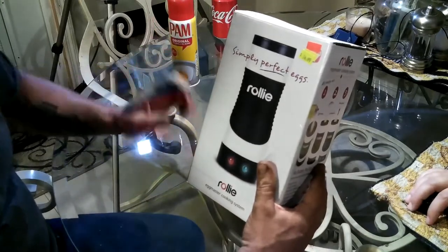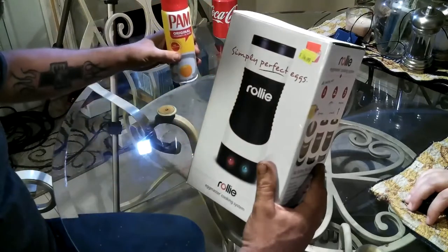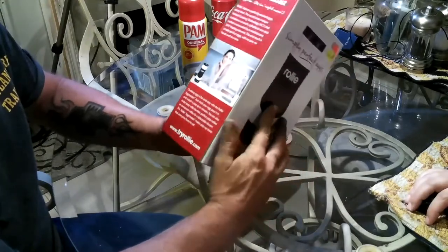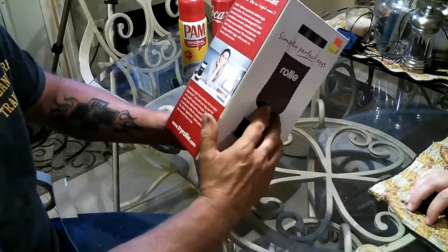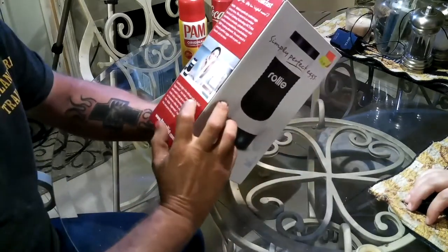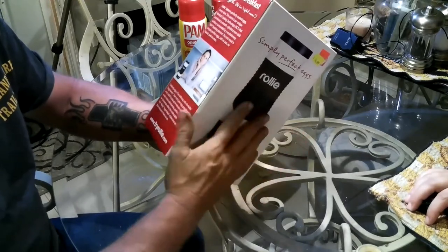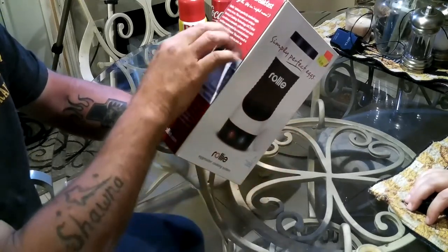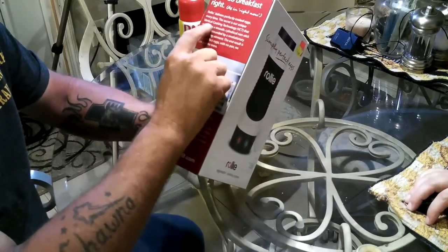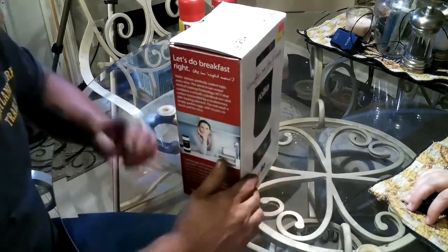Simply perfect eggs — let's see how this pans out. I'm not endorsing either one of these companies, they're not paying me. We bought this with our own money, it wasn't sent to us. Let's do breakfast right now. It says perfectly cooked eggs every time, and it talks about this 360-degree heating element. The secret is their unique vertical cooking technology — VCT — makes it sound like it's really something.